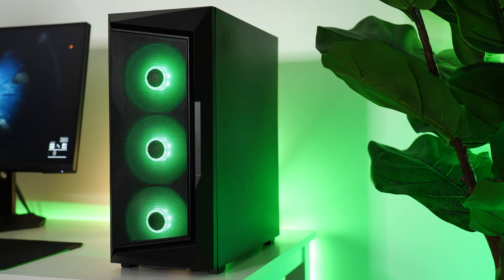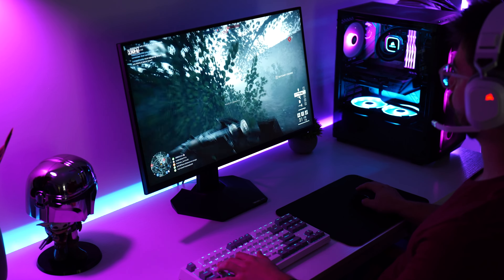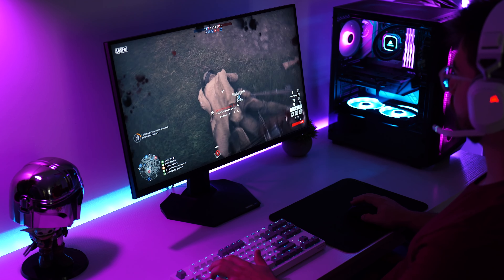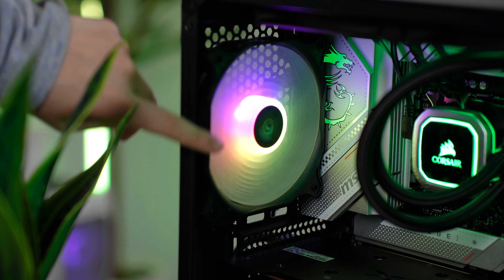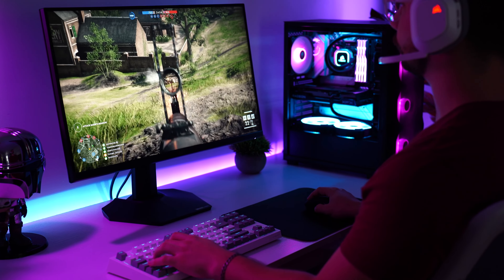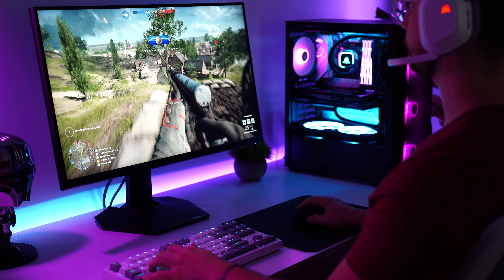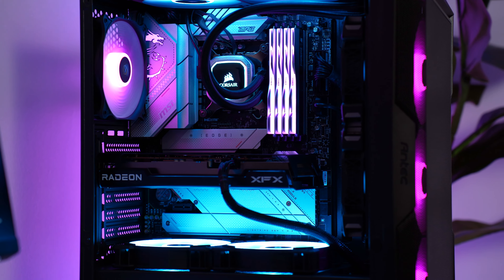For sound levels, from 12 inches away at idle this was hitting 42.3 decibels. Under load it goes up to 51.2 decibels, and with all fans at max RPM it hits 53.4 decibels. This is a little louder but you get great airflow because of the mesh front panel. After 20 minutes of gameplay with all fans on full, max internal temperature reached 44.9 degrees Celsius — pretty good, with nothing thermal throttling and no difference in gaming performance.